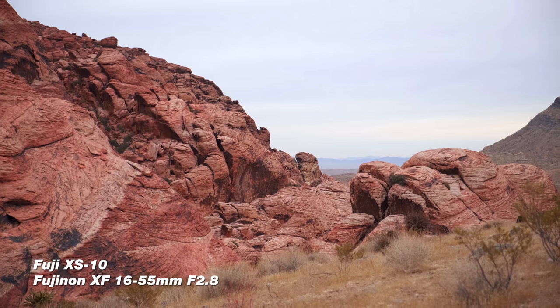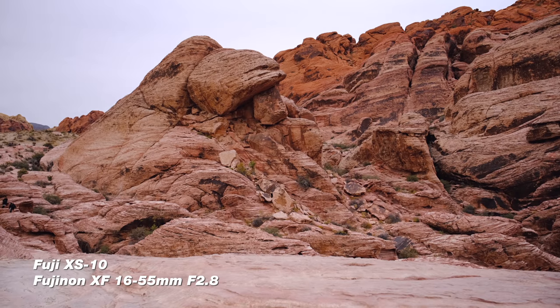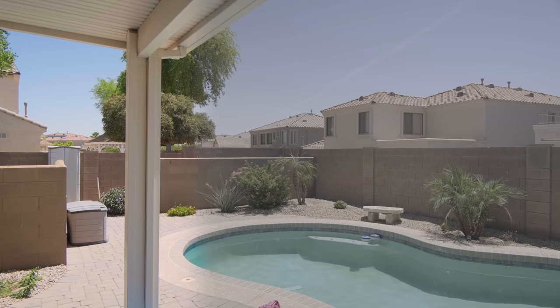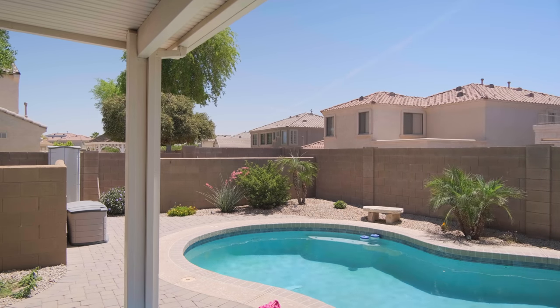People have been asking whether they should shoot in F-log, but my opinion is no — if you're doing YouTube content, shoot in the picture profile I mentioned: the Astia Soft film simulation. You get beautiful colors straight out of camera without messing with color grading. When shooting F-log you also only get eight-bit footage unless you record onto an external monitor, which costs more money. You don't want to hook up a whole other monitor, record in 10-bit, and slow down your computer. Unless you're doing professional gigs like weddings or music videos, I don't recommend shooting F-log — just use that picture profile.